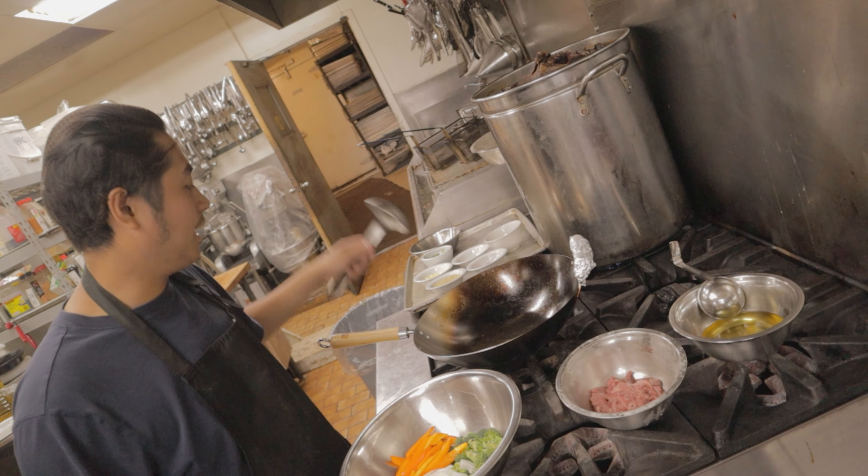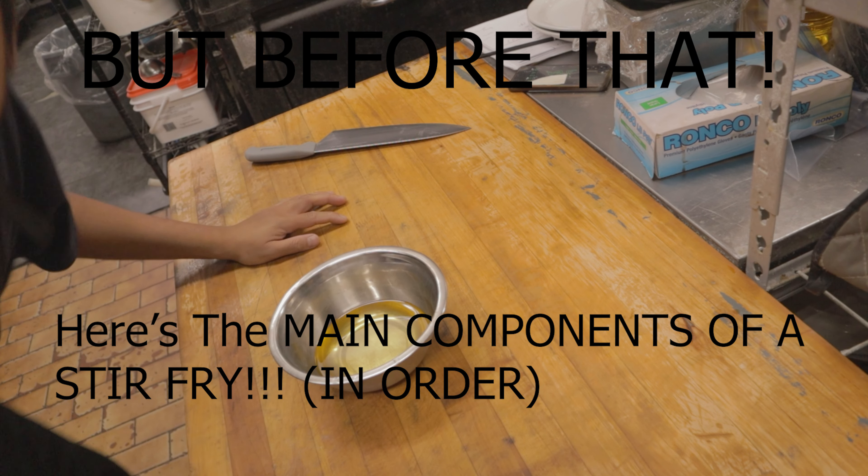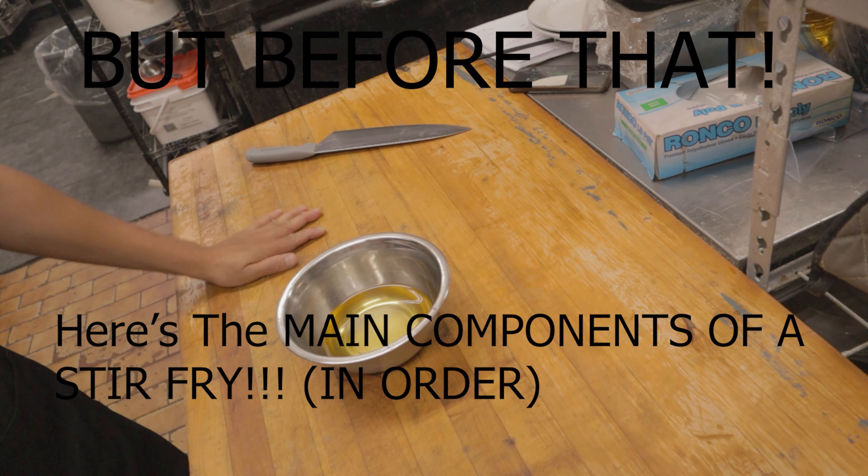Let's do a stir fry. Today I'm going to show you the main components of a stir fry.